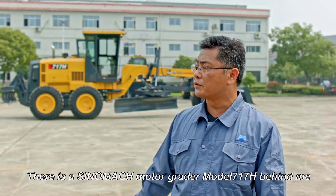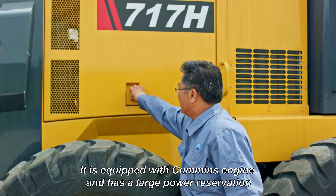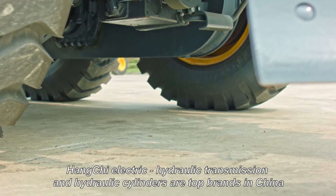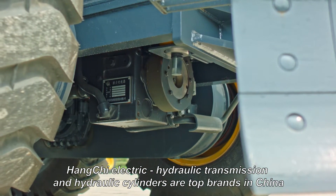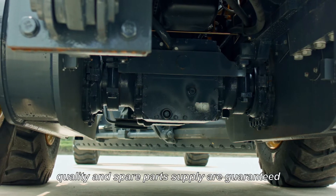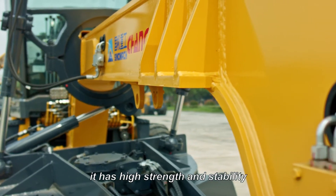There is a Sinomac MotoGrader model 717H behind me. It is equipped with a advanced engine and has a large power reservation. Hangchi electric hydraulic transmission and hydraulic cylinders are top brands in China. Driving axles are manufactured by Changlin company — quality and spare parts supply are guaranteed. The frame and the blade are also manufactured by Changlin company, providing high strength and stability.